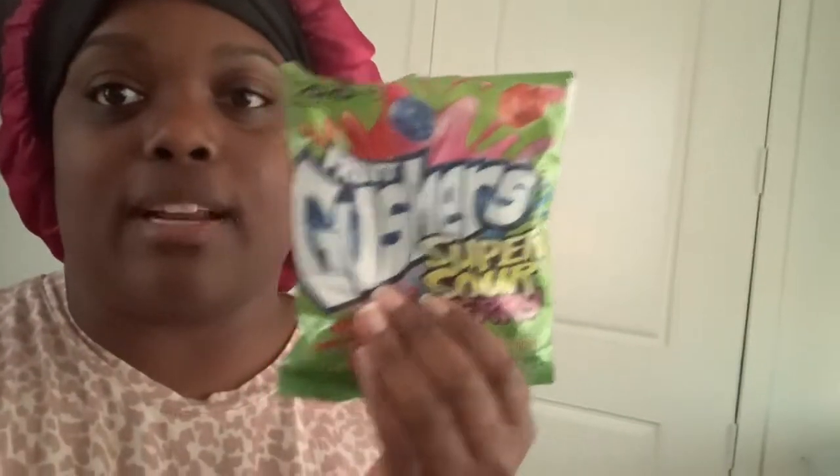Right now I'm about to go on this site to make my student payment, and then I've got to send a bit of money for another bill. I think I'm going to go online and look for some body scrubs because I do want to get a couple, plus a lip scrub. Right now I'm going to try these — I never had these before but they are fruit gushers, super sour berry. I got them on Thursday and I definitely wanted to try them.